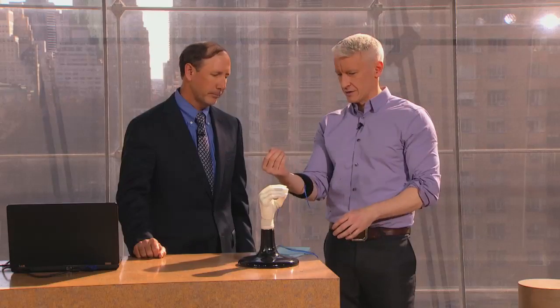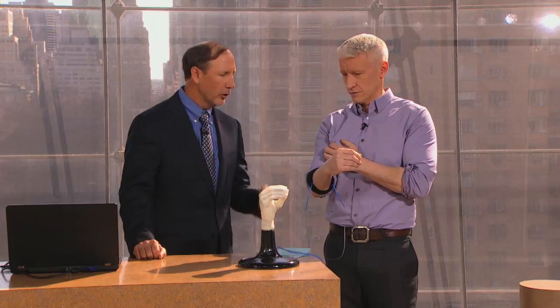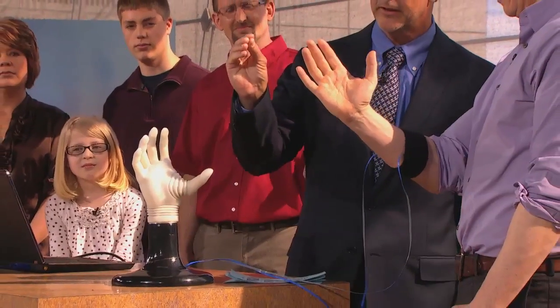So I'm hooked up, John, right now — before we put this on Matt — I'm actually hooked up to the same technology, the same prosthetic hand. And just by moving my hand, I can move this. When you move your hand, you're making little electric signals and the computer is picking it up.